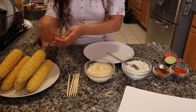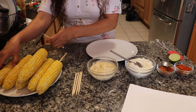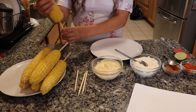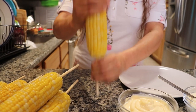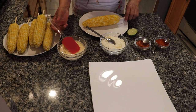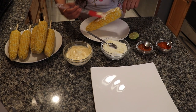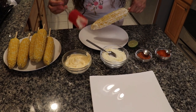It looks like we're ready to start decorating our elotes. First step: grab your skewer and stick it into the end of the corn. Moving on, the next step is to apply a thick layer of mayonnaise fully covering the elote. Make sure to be generous with the mayo, because this will help retain the rest of the ingredients like the cotija cheese and the various chili powders that we'll be using.